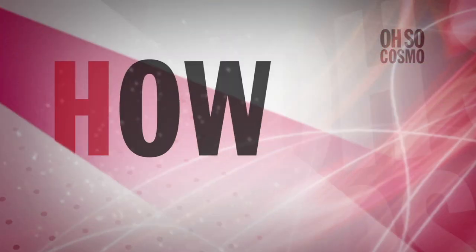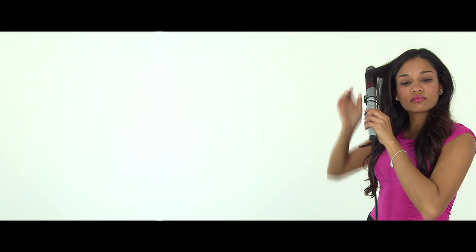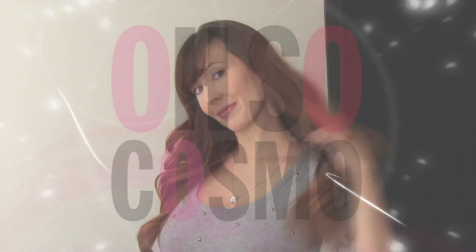We all know about hot rollers, regular curling irons, and velcro curlers. Now there's the tapered curling iron — but how do you use it? Cosmo's hairstylist and makeup artist, Agata, is going to show you right now.